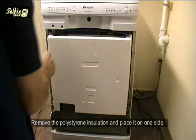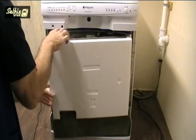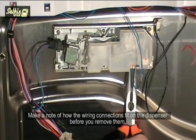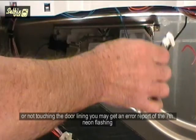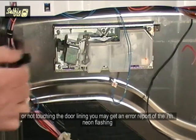Remove the polystyrene insulation and place it to one side. Make a note of how the wiring connections fit on the dispenser before you remove them — especially the white one in the corner, because that is the thermistor. If it goes back wrongly or not touching the door lining, you may get an error report of the 7th neon flashing.